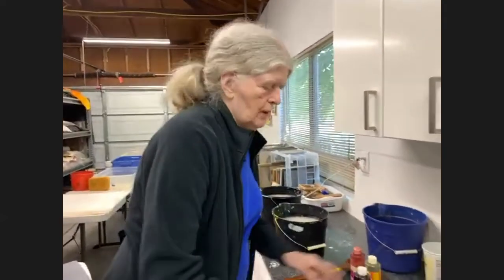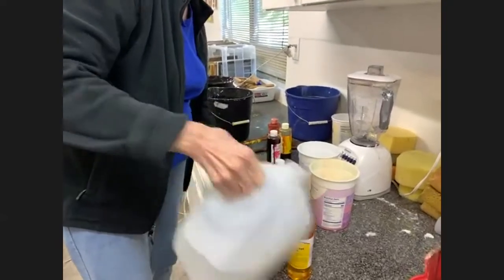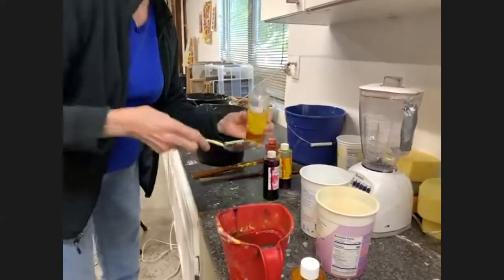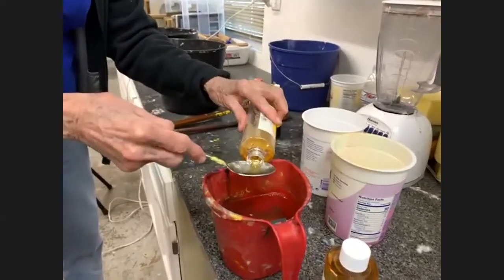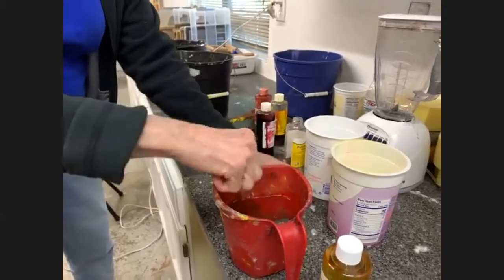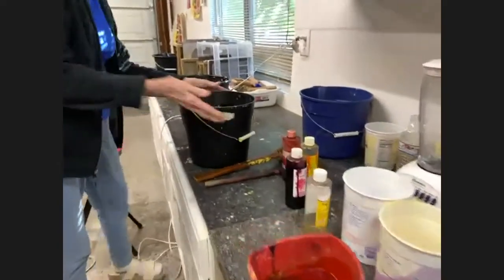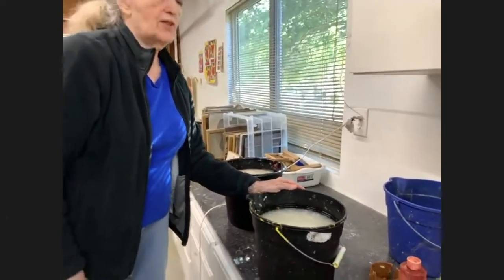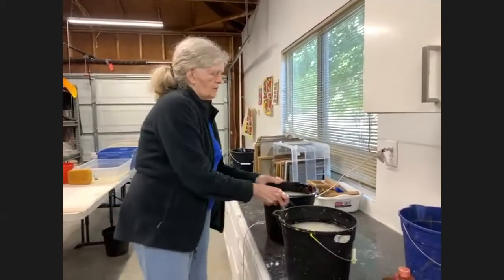To do the dyeing of the pulp, you first put some water in a small container. I'm going to put about four tablespoons of the Permanent Dye Set Concentrate because I'm dyeing two buckets of pulp. Here you can see a bucket of white pulp — it's unbleached abaca that I mixed in the blender. I have two buckets of white pulp and I'm going to color one yellow and one red.